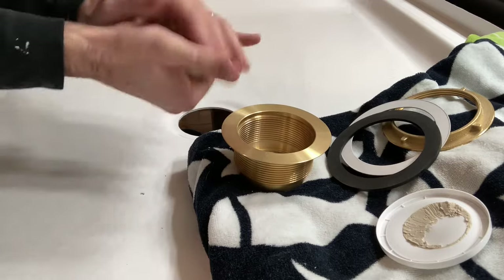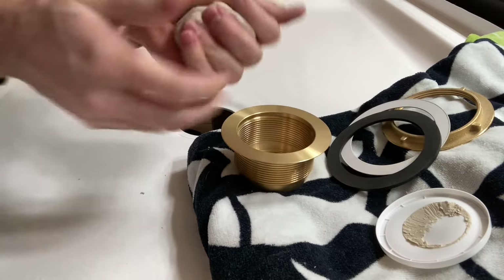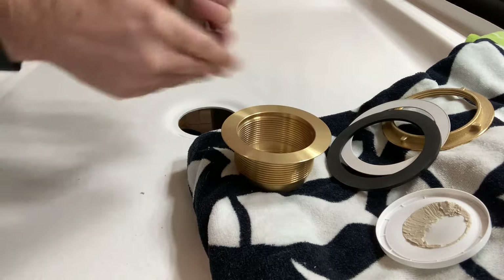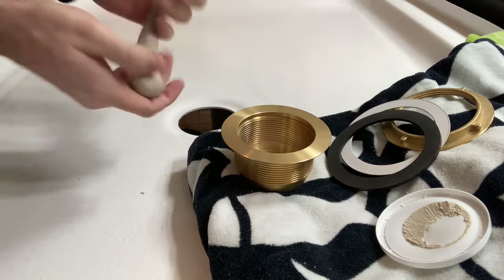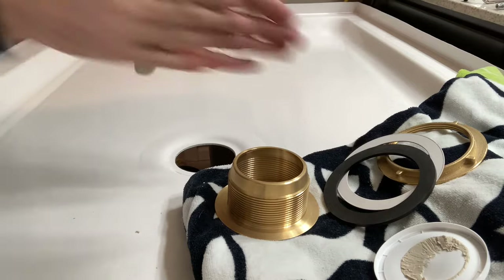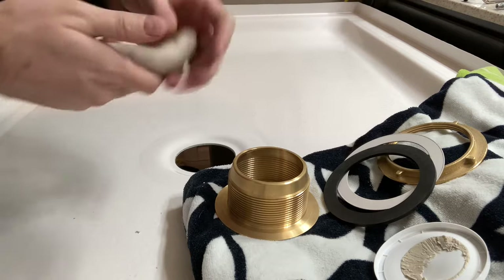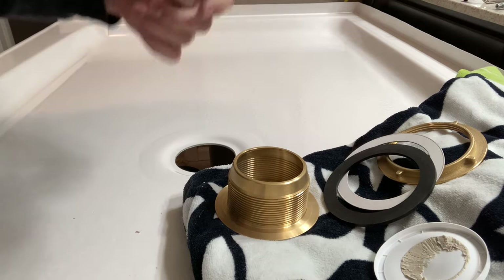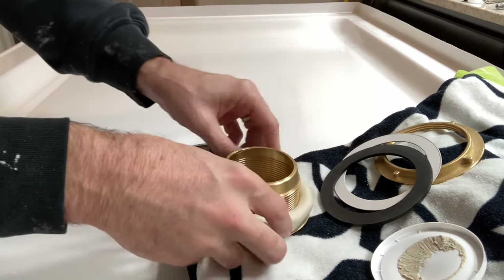What I'm doing here is taking some plumber's putty and getting it nice and warm, pliable, and malleable. A lot of people prefer silicone, and your instructions for your brass drain might actually call for silicone — I'll put a link in the description below for this particular brass drain. I am using plumber's putty. After it's nice and pliable, we're going to form it into a long bead, a long snake-like formation, and wrap it around the underside lip of the brass drain.